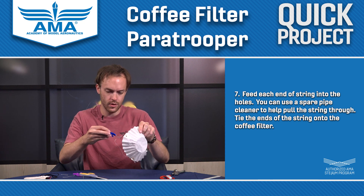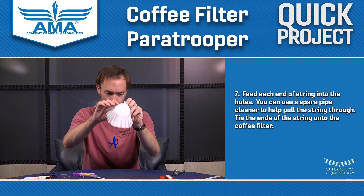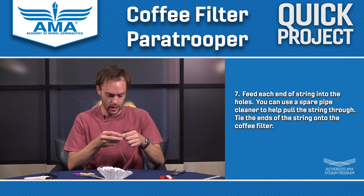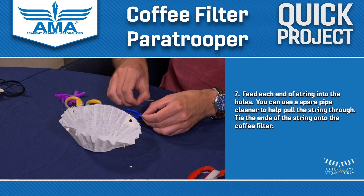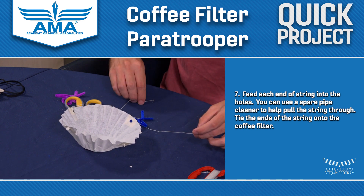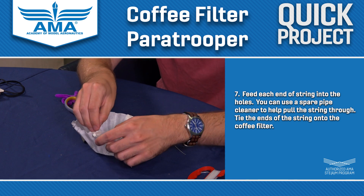So we're halfway there. Now we're going to do the exact same thing with our other piece of string — pass it through our little paratrooper's other arm and tie each end of the string to one of our holes in the coffee filter.